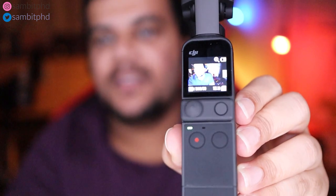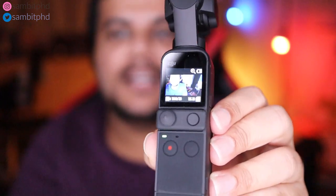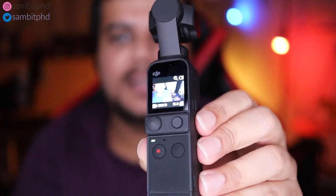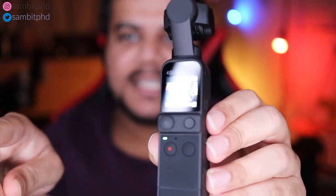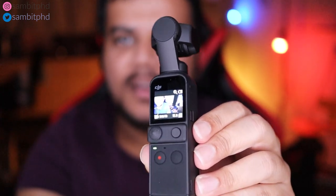You can remove this attachment and connect a small attachment for the phone. They have two connectors — USB-C and Lightning — that you can plug in by removing this. It connects to a phone where you can do editing with the DJI Mimo app, and also use it to see everything on a bigger screen if you don't like the small screen.